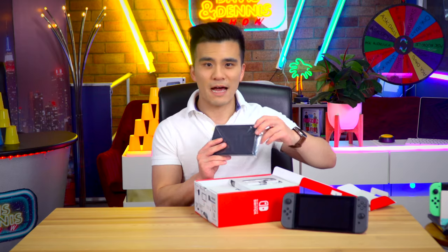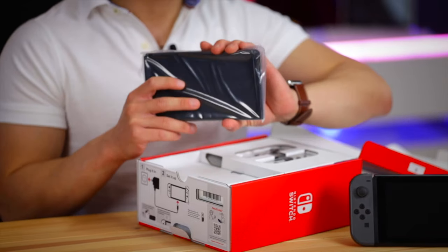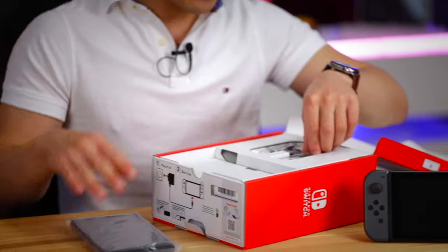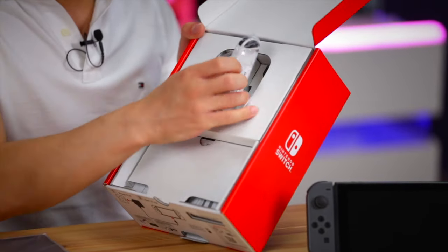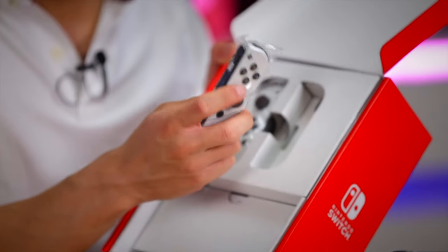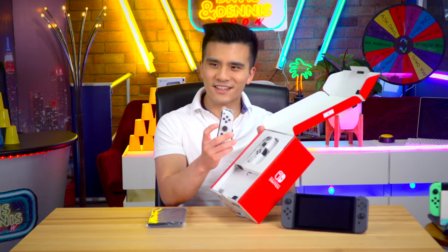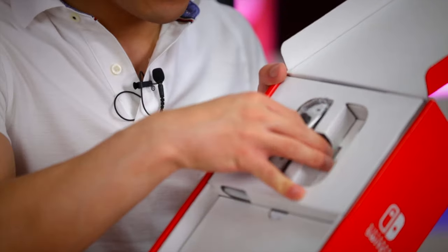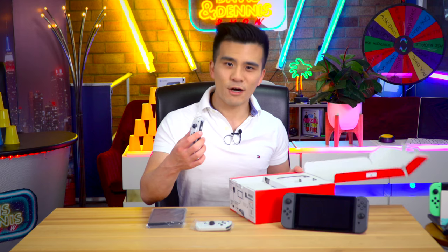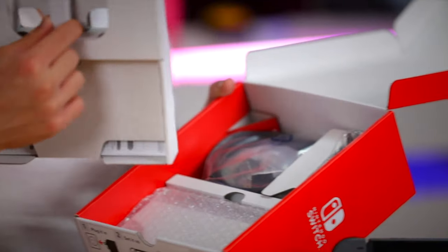So this is the Switch - it comes in this plastic bag. Apple has recently removed almost all plastic from their packaging, so I think Nintendo needs to catch up. And in here we also have the Joy-Cons. I'm really loving this white color - it sort of contrasts with the blackness and gives a nice panda effect. So that's the right one and here's the left one.